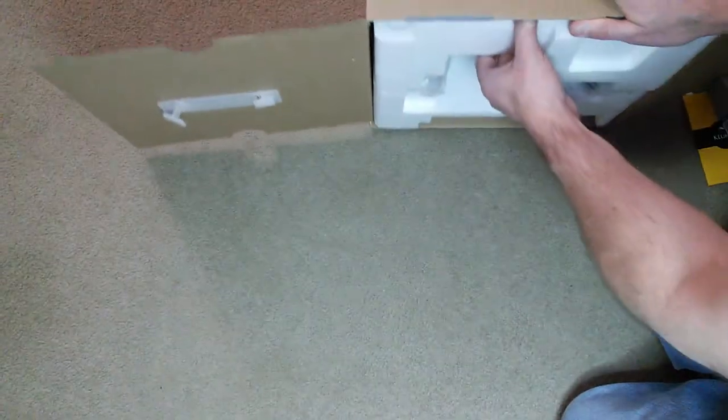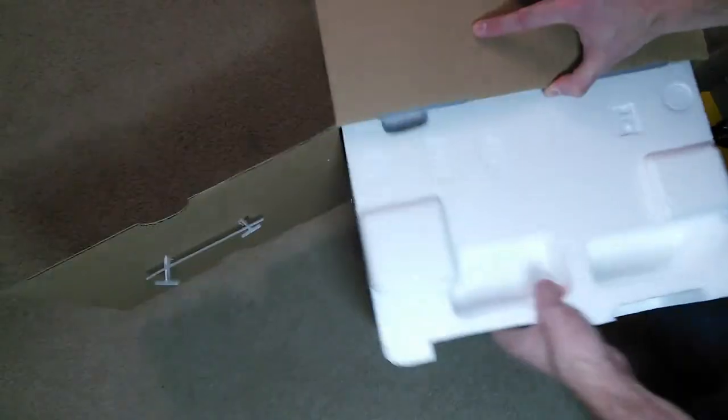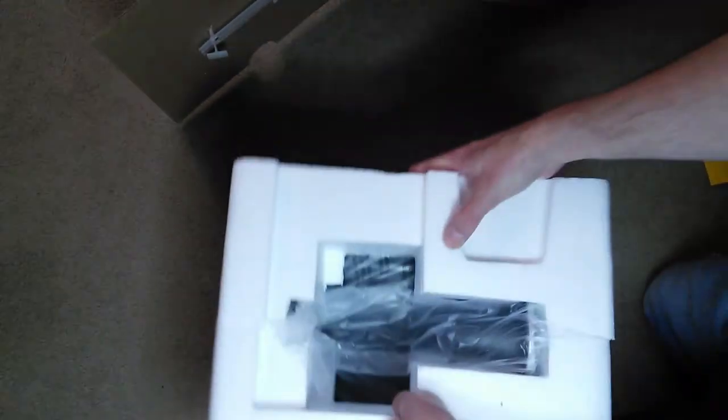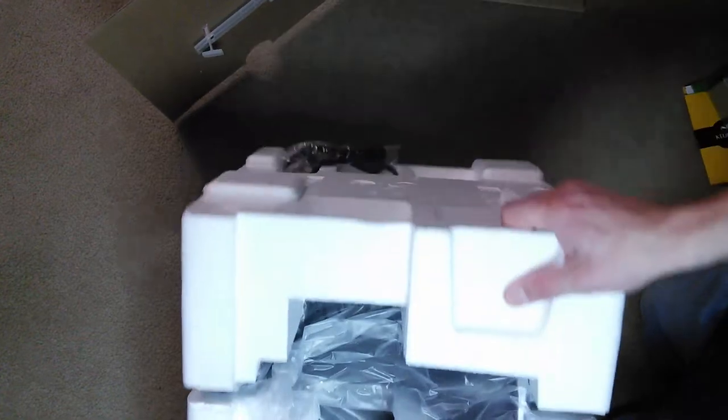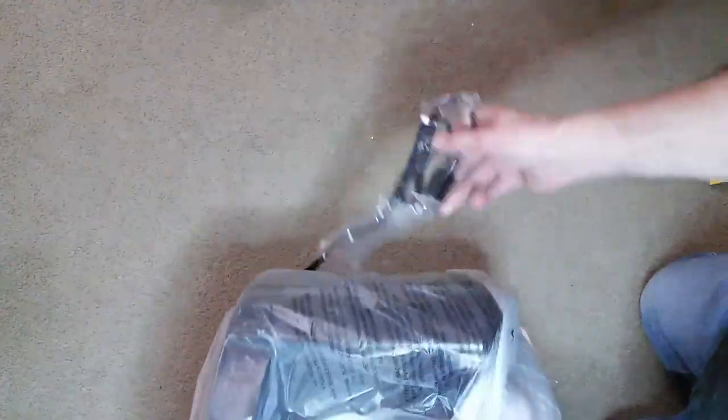We'll set the K-cups out of the road and get the unit out of the box. Slide it out — looks like the cord is here on the side. Not sure how it's packed in here, but there's the cord, and there is the unit. Let's take off the wrapping.